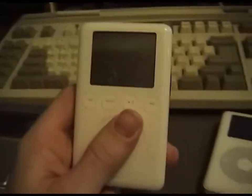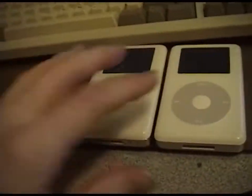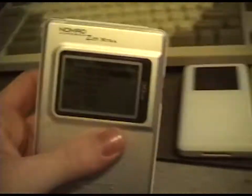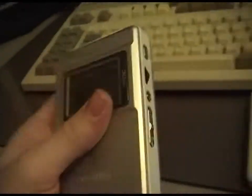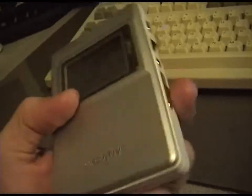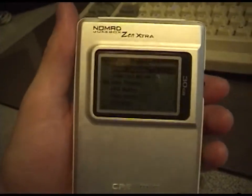These sound better than the new iPods. They have really good op-amps in them and good digital-to-analog converters, where the new ones they seem to go cheap. Comparing the older iPods to the older Creative MP3 players, the Creative sounds a whole lot better. I noticed it especially in the lows and in the highs.